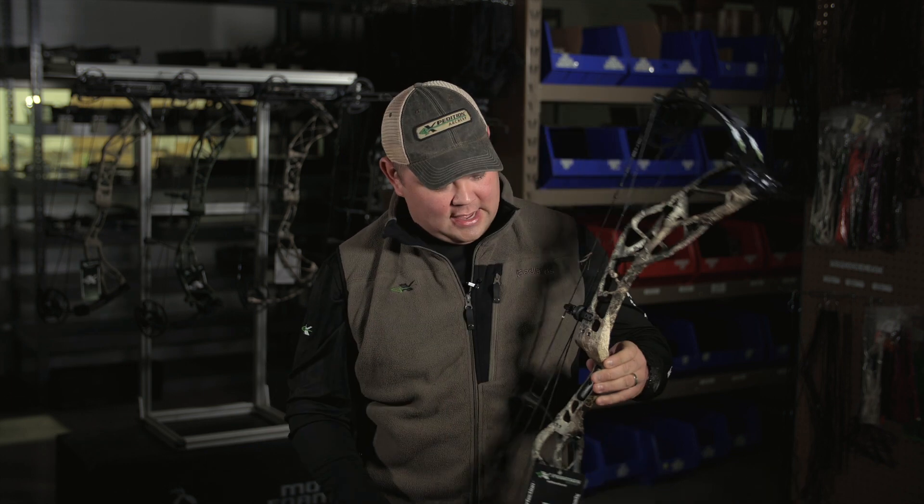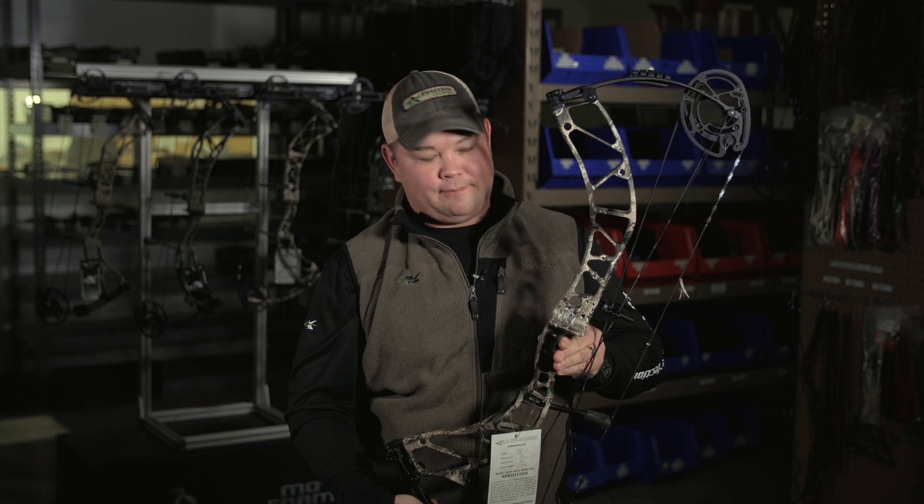For 2020, the MX15 Mako X15 — hot off the heels of the very popular Mako in 2019 — comes in as a 32 and 3/4 inch axle-to-axle, 5 inch brace height speed bow. For all you performance-driven shooters, this may be the bow of choice. It has all the features of the other 2020 bows we've already covered, and it's still going to be pushing speed well up into the 360 range.